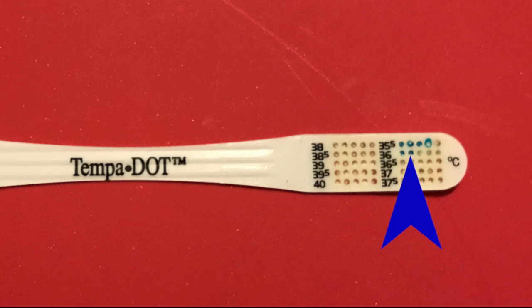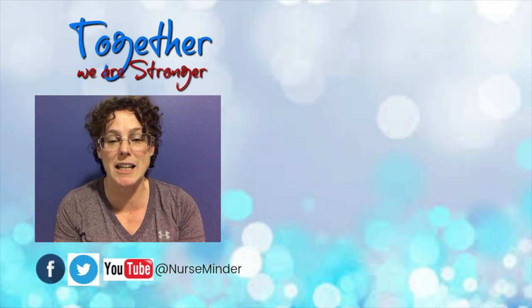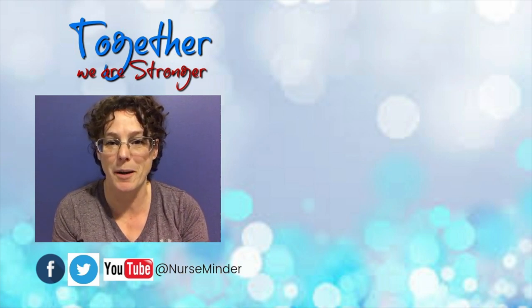Looking at this reading, we see 36.1 degrees Celsius. That is our lesson for today — simple and straightforward, now you can use your Temp-a-dot with confidence. Be sure to subscribe to stay connected and you'll get the next release when it's available. Until next time, make it a great day.